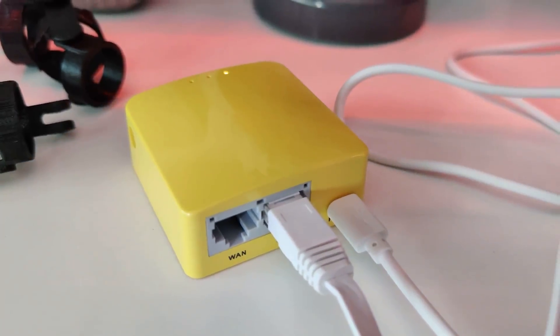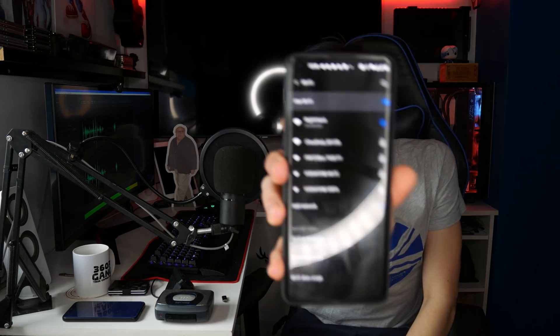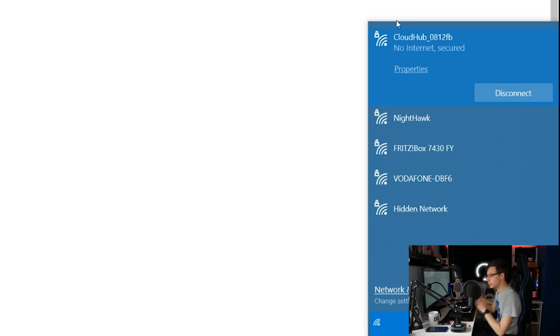During the flashing process an LED will flash. Once the LED has stopped blinking, a network called CloudHub will appear in your wireless networks — which is exactly what we were waiting for. You can now unplug the router from your computer, because everything from here on out is done through Wi-Fi. Select CloudHub from your network list; the default Wi-Fi password is CloudHub66. Connect to the CloudHub network — it will say 'connected, no internet,' but you don't need to worry about that at all.